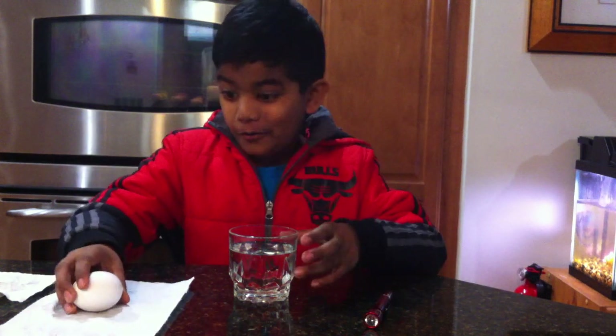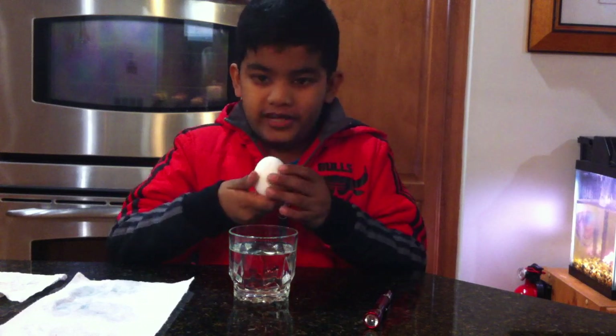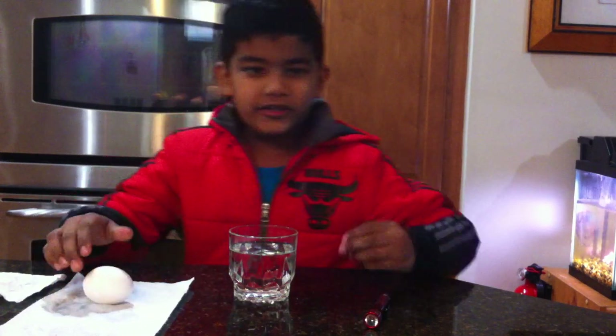Today we're going to take off the shell of an egg without taking off the entire thing. Here's how you do it.